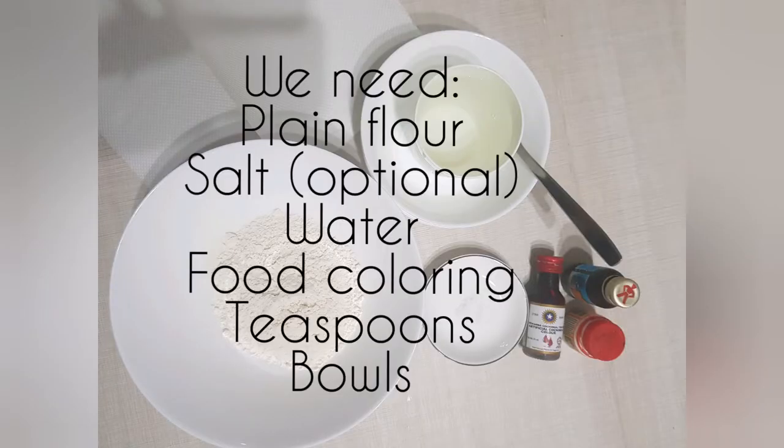We will need plain flour, salt, water, food colouring, teaspoons and bowls.